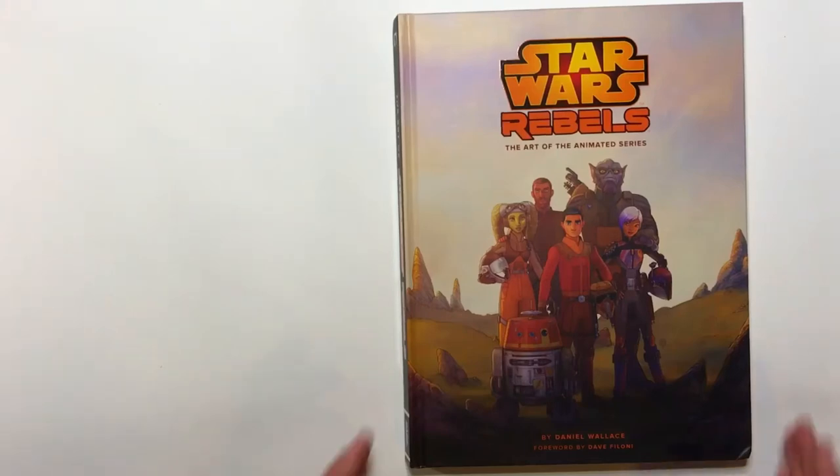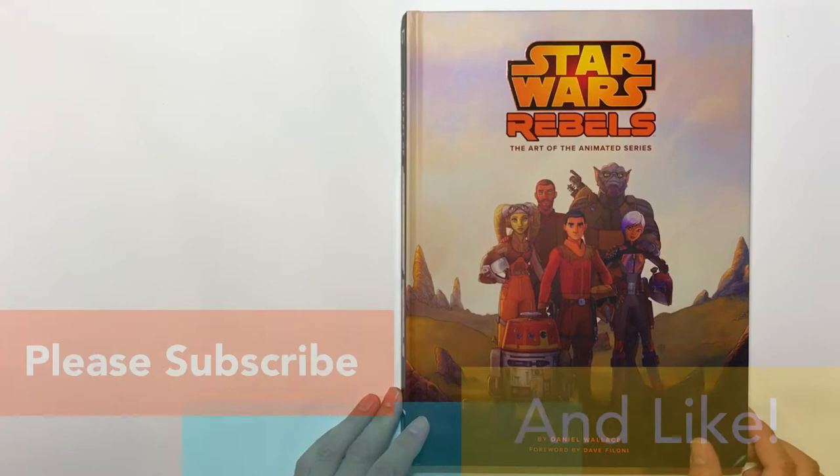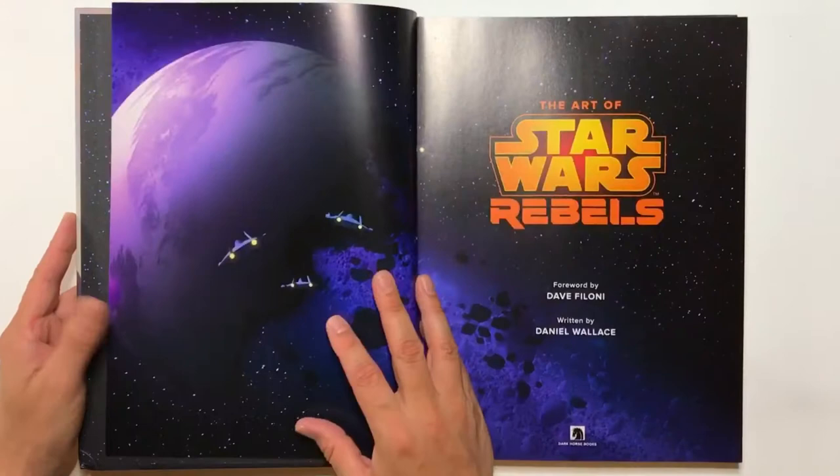Hey guys, today I'm excited to share 'Star Wars Rebels: The Art of the Animated Series' book with you. This is by Daniel Wallace. I think it's a pretty good book — Daniel Wallace did a pretty good job here. I have a lot of the Star Wars art-of books from the movies, and this is actually the first one I have from one of the animated series, which is pretty awesome.